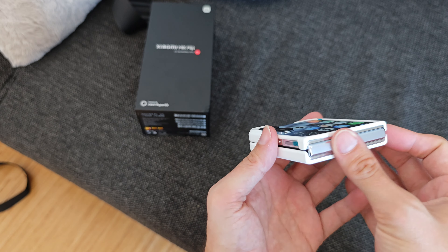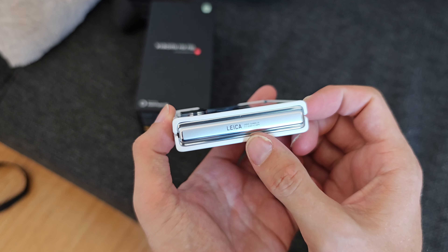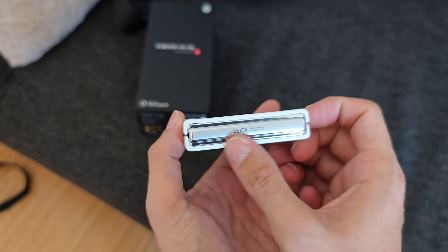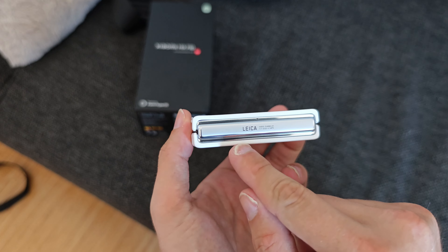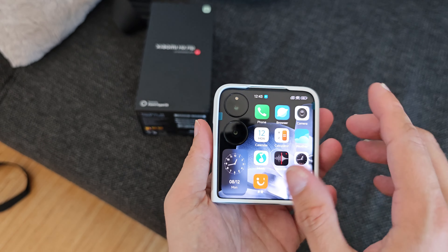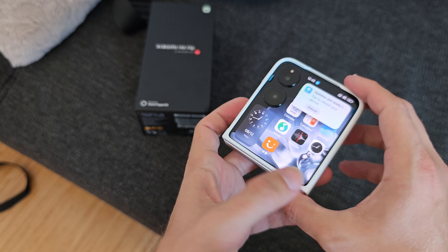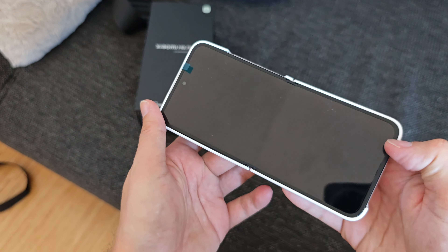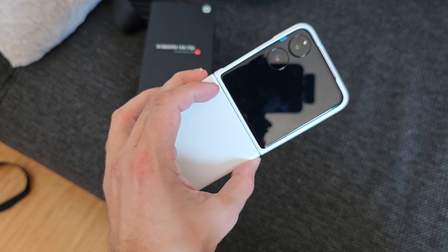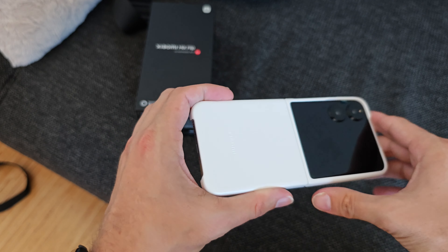The only thing not protected is the hinge, where you can see a nice hinge detail with the Leica branding. Usually you'd see Xiaomi, Huawei, or Honor branding there, but here they've prominently placed the Leica branding because both lenses are Leica-branded — giving this device the same Leica ability as the more expensive Xiaomi 14, 14 Pro, and 14 Ultra.